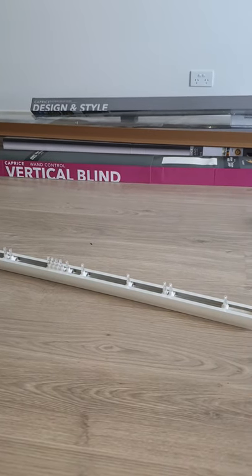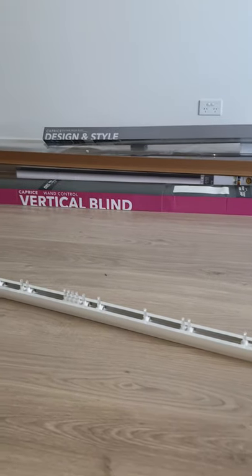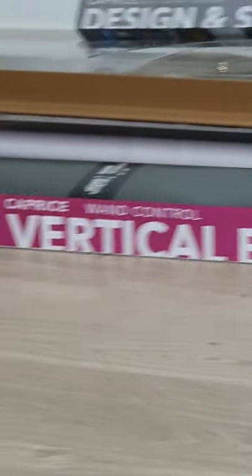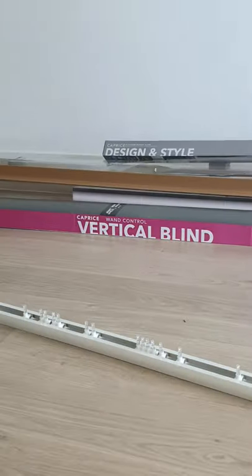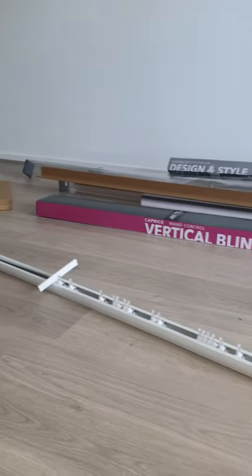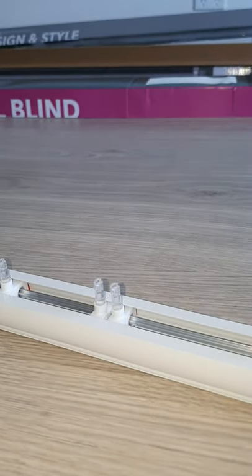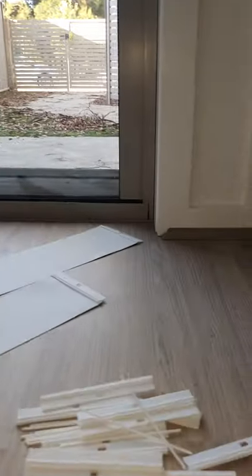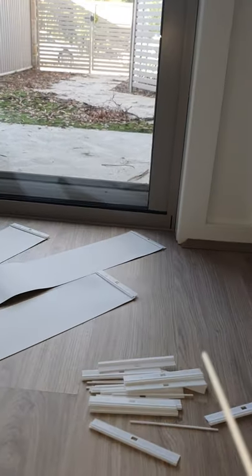I'm going to do this little video on how to hang the slats in a compressed vertical blind. I got this one from Spotlight and it didn't have any instructions. So here's the carrier for the blind, and it's got these little plastic things that the veins stick into. Here's all the veins sitting on the ground there, and it's got these little holders.